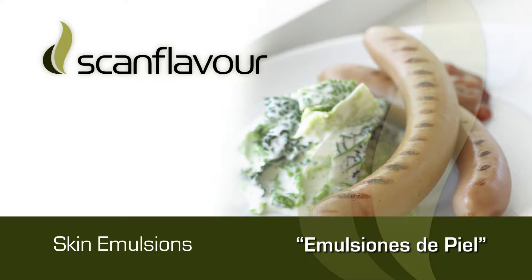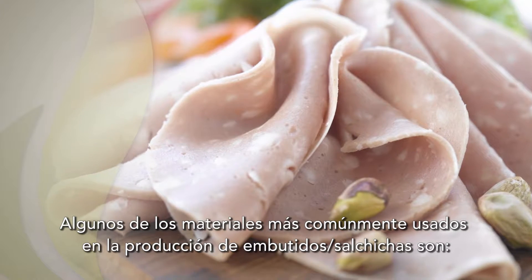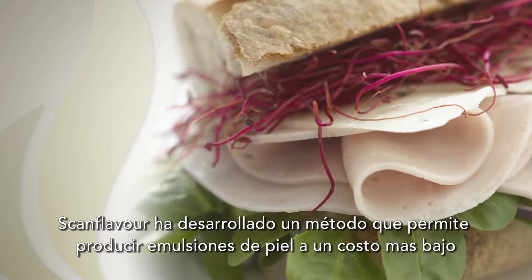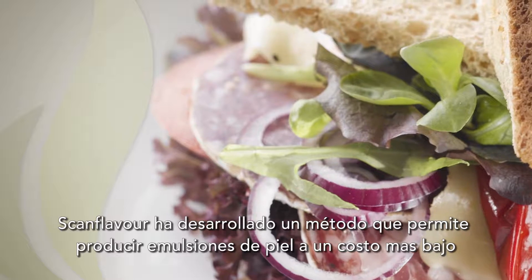Skin Emulsions. Some of the most commonly used raw materials in the production of sausages are emulsions manufactured from fresh pork skins. Scan Flavor has developed a method that allows you to produce skin emulsions at a lower price.